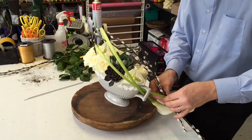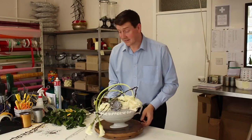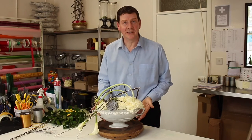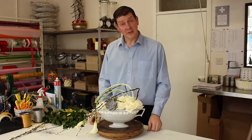Now if you want you could add any more kind of details or highlights — it's up to you really what direction you want to go — but really that is essentially a simple and quick arrangement using an old-fashioned container but done in a modern contemporary style. If you've enjoyed watching our video today, why don't you subscribe? Thank you very much.